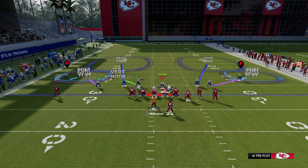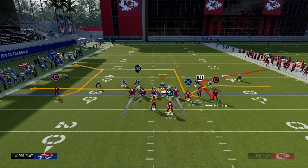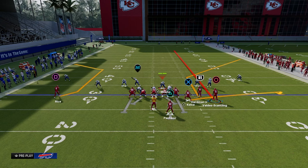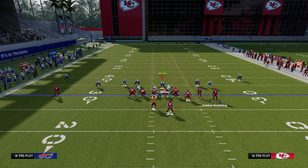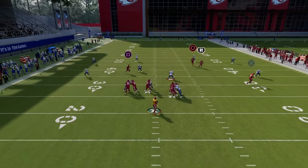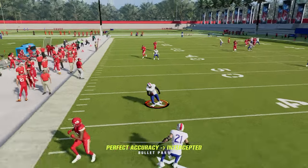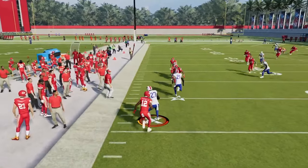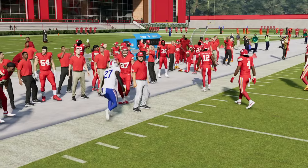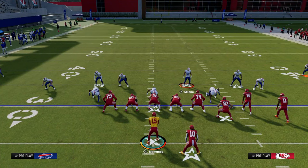Why run this? What is it good for defending? This is really good for defending your standard streak, corner, flat flood concept, and it allows you to stand in the middle of the field. Notice that deep flat is going to be able to take away the crosser. So what we're doing is creating a zone bracket on the sideline to make those sideline throws significantly more difficult.